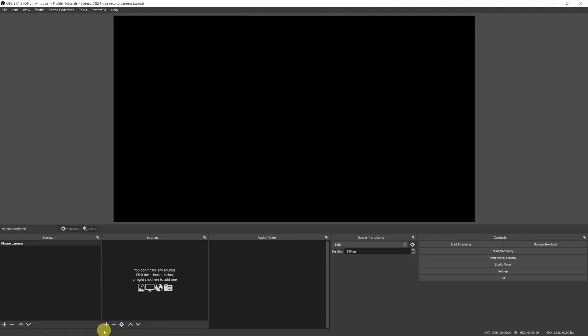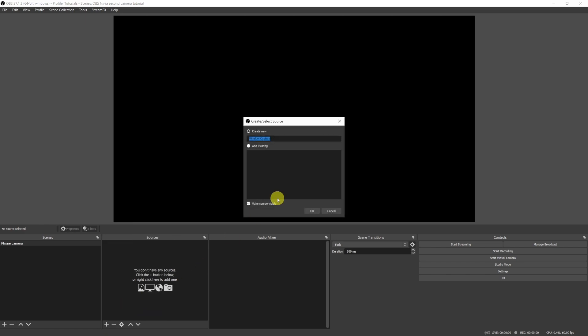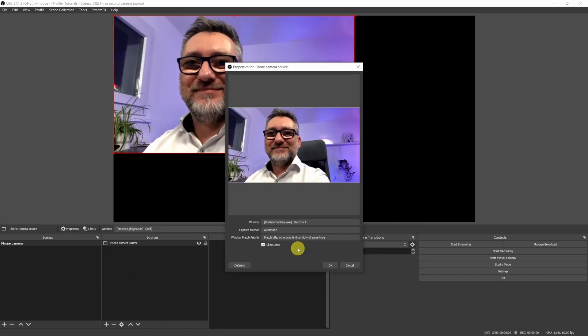We now go back to OBS and instead of adding a browser source as we did before, we'll add a window capture source. Let's name it 'phone camera source', click OK, then select the Electron Capture application. That's it — it looks great and really, really smooth.